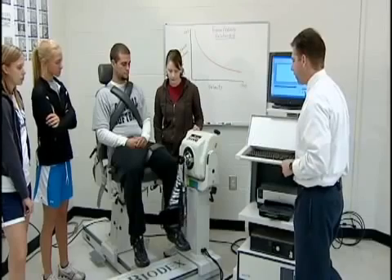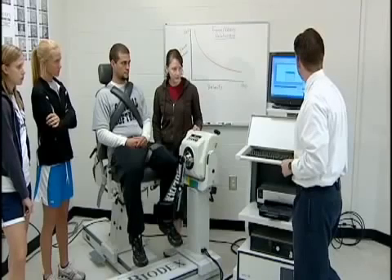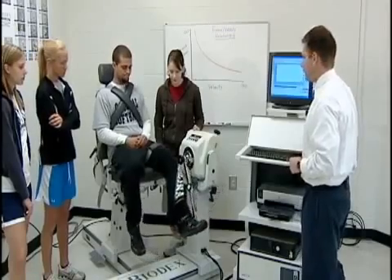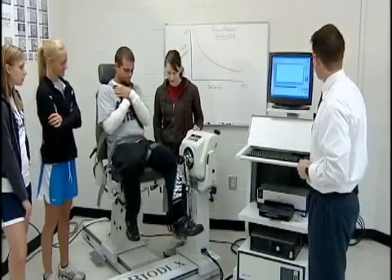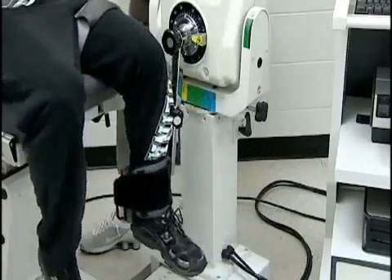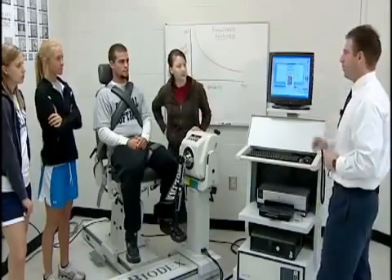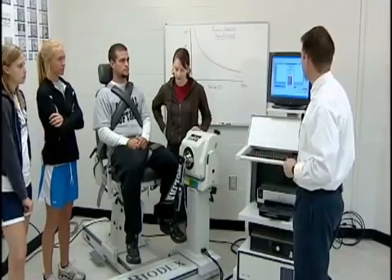Starting at a medium speed of about 60 degrees per second. Zach takes his leg all the way back and performs the test — kicking and pulling through the full range of motion. The quadriceps were probably about 30 to 40 percent stronger than the hamstrings, which is normal given that there are four muscles in the quadriceps versus three in the hamstrings muscle group.